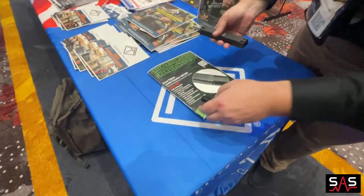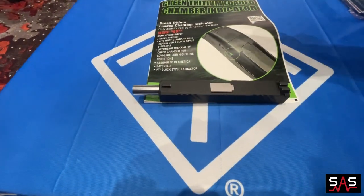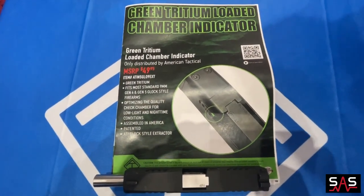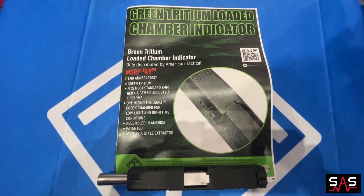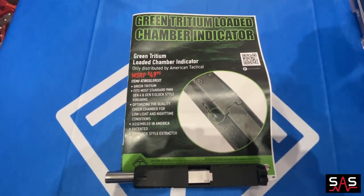Here's some details. This is good for your 9mm Gen 4, Gen 5, Glock style firearms. It is assembled in the US and it could be yours for $49.95 with a lifetime warranty from AmericanTactical.us.